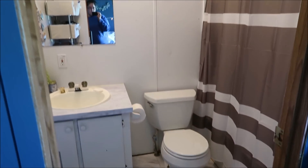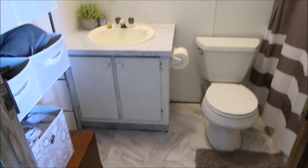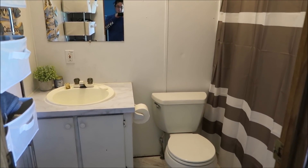Here's the before and after of the bathroom. It's a very small master bathroom, but it works for us. There's just two of us, we don't have any kids. So now I'm going to take you into the kitchen.